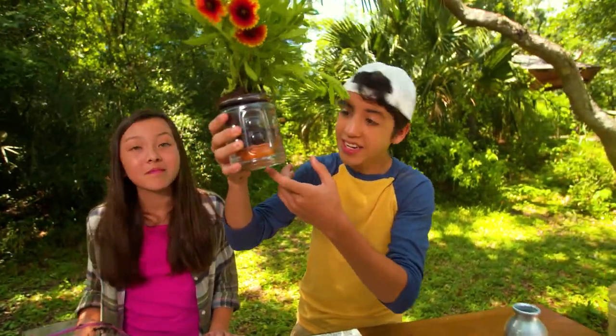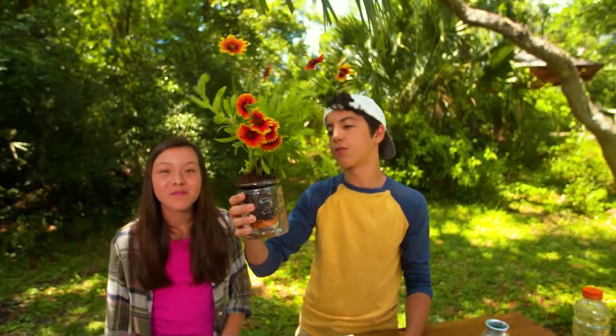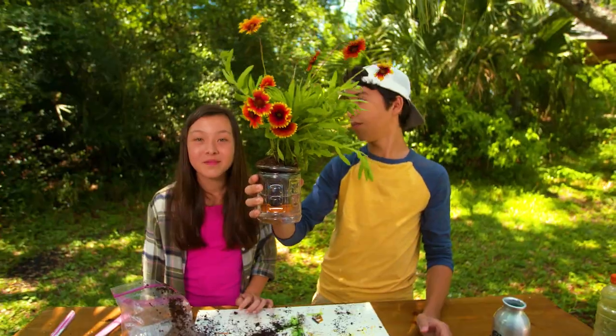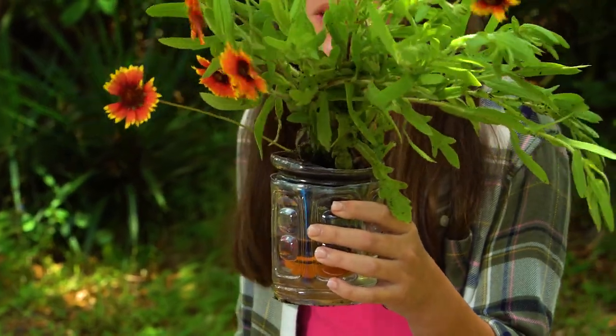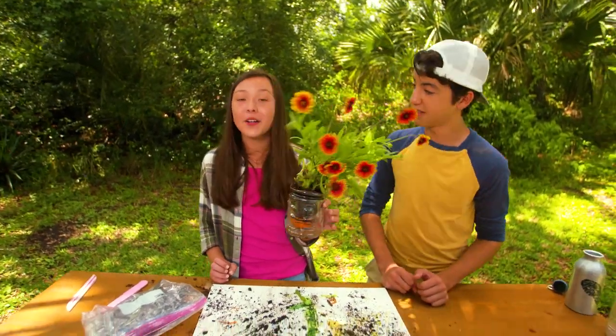The water's gonna travel up the twine and it's gonna go through the little bottle cap we made and right to the soil. Now this plant will be perfect and it'll grow huge — probably as big as this tree. And that's it, super simple. We have a perfect self-watering planter and one less plastic bottle out there.